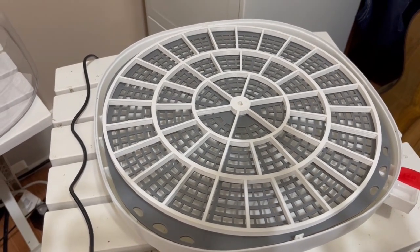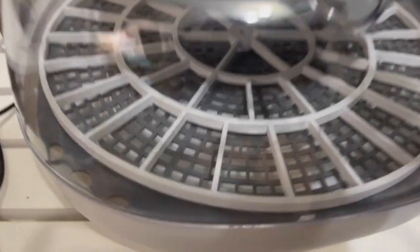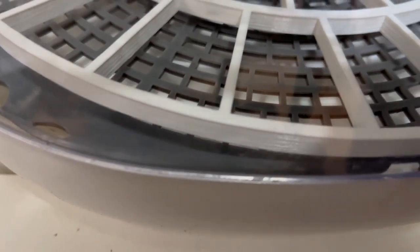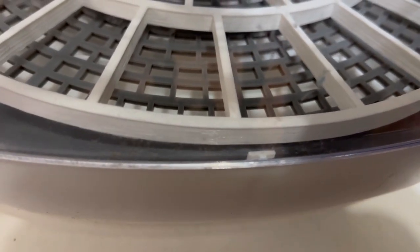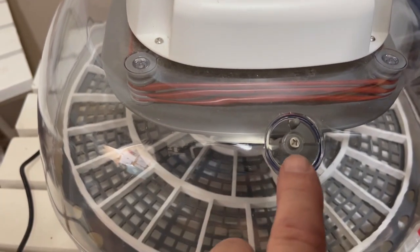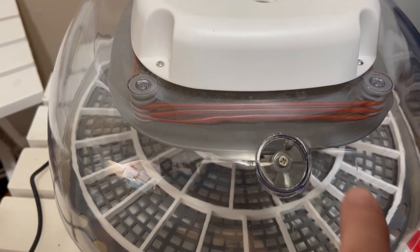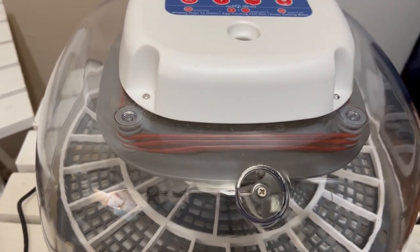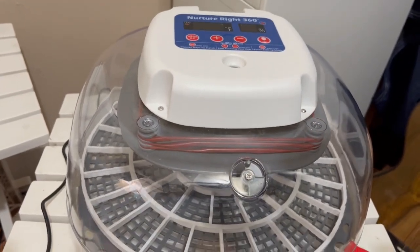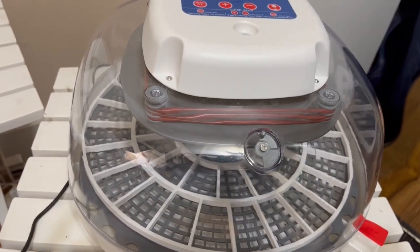With the top on, there are two little tabs you have to line up — one on the front and one in the rear. Once the top is set on there, there's a humidity release vent and initially you're going to want it at about half until you get a good reading. I'll show you what that looks like once it's set up.